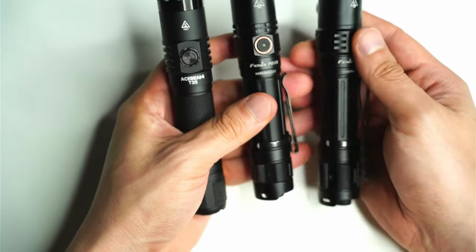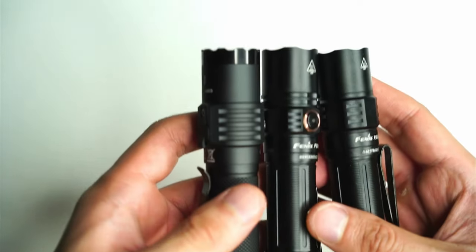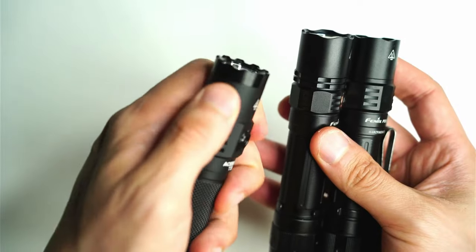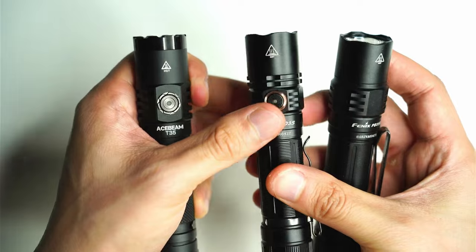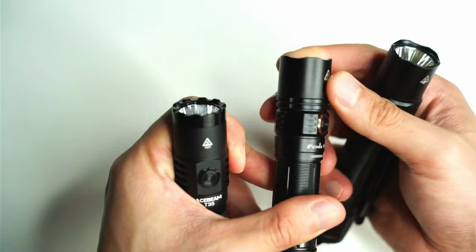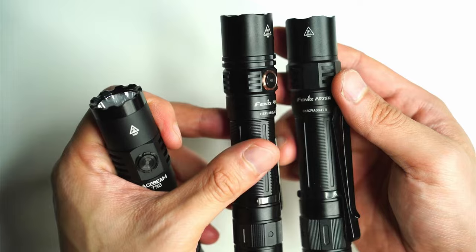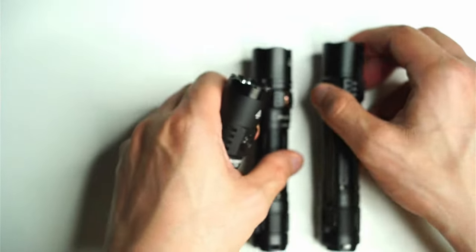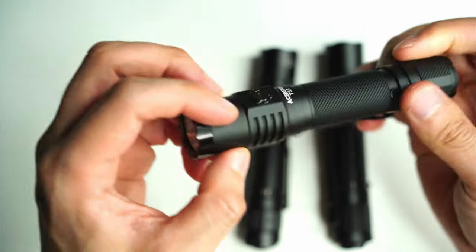One of the big differences, as you can see, is the anodizing, the finish. The T35 has a much more matte black finish, which I prefer because it's not only more low key, but it's so much grippier than the Fenix finish. I just wish they would start using that matte black finish because I find it to be just a lot more practical, and scratches don't show up as badly either.